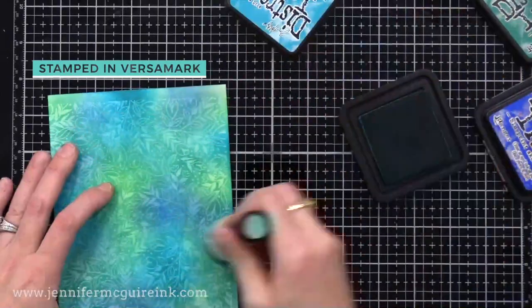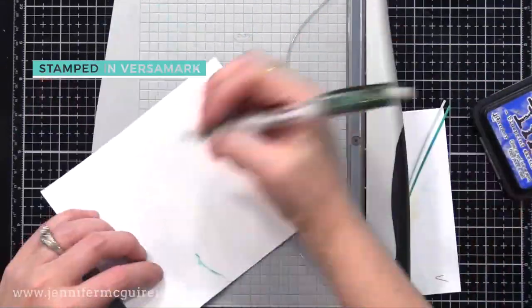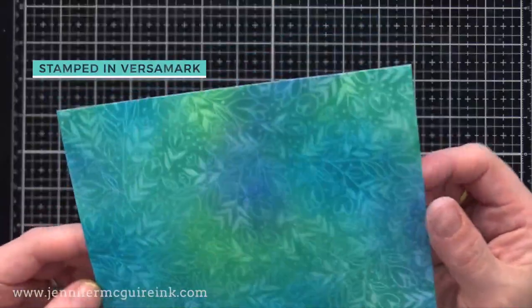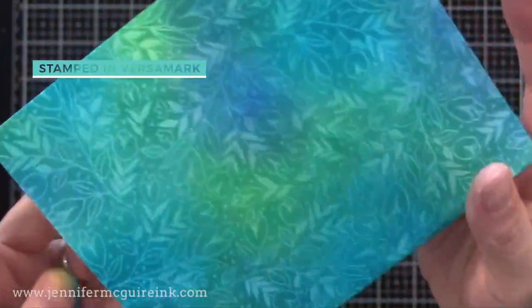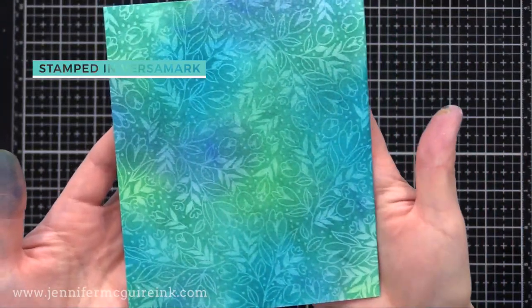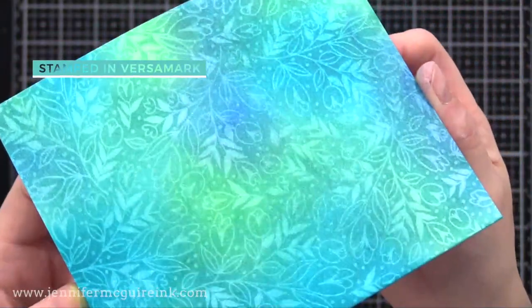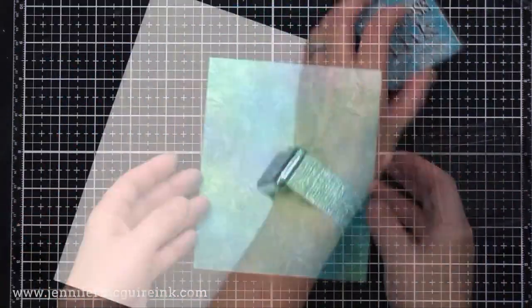What happens is that the stamped image in Versamark ink kind of resists the ink we put on top, and you can see it. It's not a perfect resist — if you want a perfect resist, you should use glossy paper — but this gives a ghost-like image. It's like magic because you start with what looks like plain white cardstock, but when you apply ink to it, your image appears. It's a great way to create a very soft background.